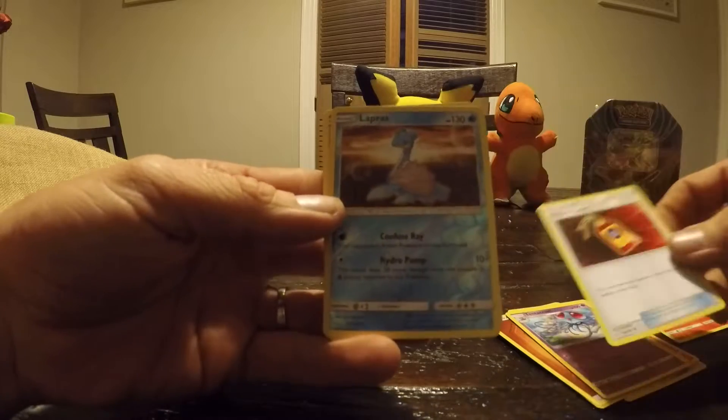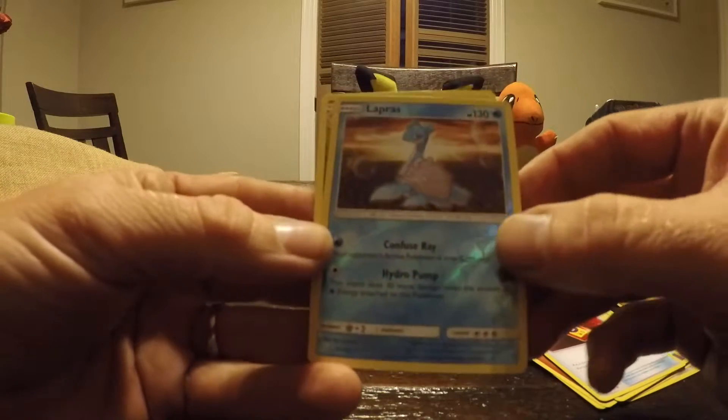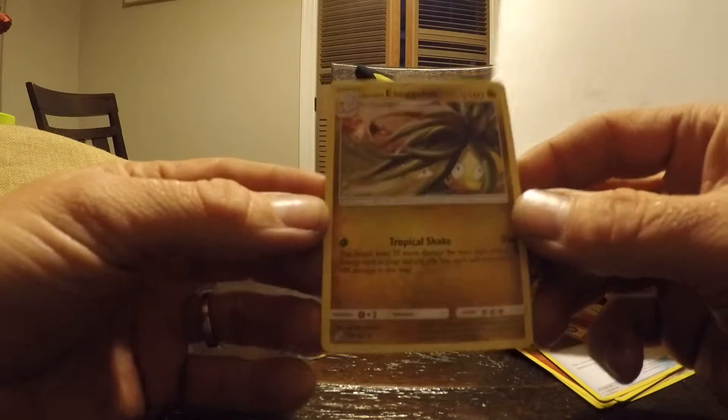Ooh, I want that one — that's a good one. That's nice. It's a foil too, I need one. I want that one — Executor. I want that. Very good. Stage one. That's nice.